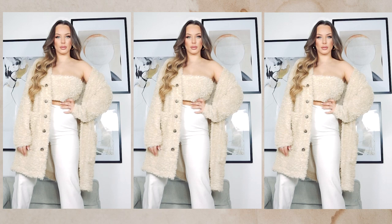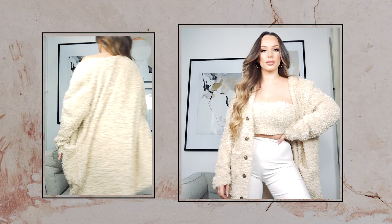Hello creative people and welcome back to my channel. It's January, it's super cold and it's time for me to create something cozy and warm. So I decided to create a teddy bear cardigan. I really hope you enjoy this tutorial and let's get started.